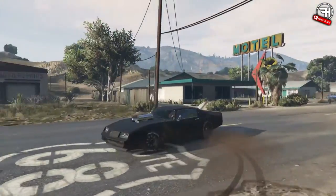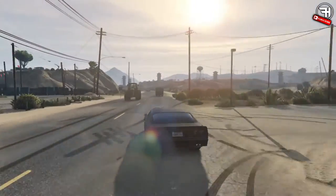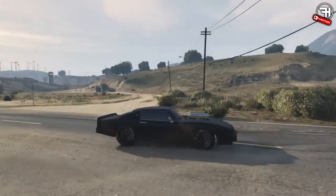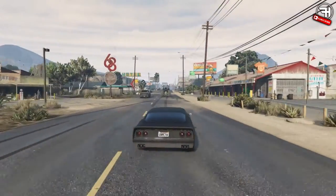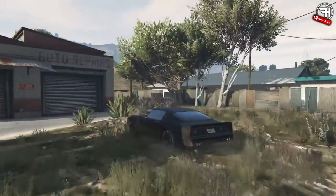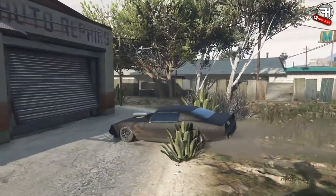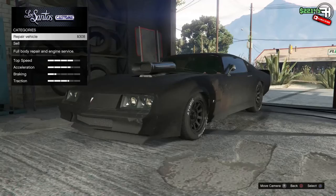Anyway guys, this one is going to be a car build for the Mad Max V8 Ford Interceptor from the Mad Max movies. For those of you who don't know, it's a V8 Ford Falcon — the Australian iteration, not the American one. It's a really cool car and a very awesome car in GTA as well. It's the Impopo Phoenix — it's kind of beast, probably my favorite muscle car.